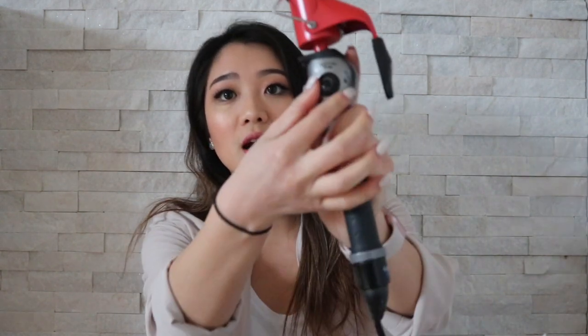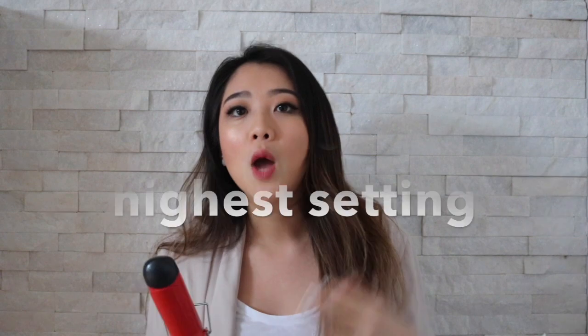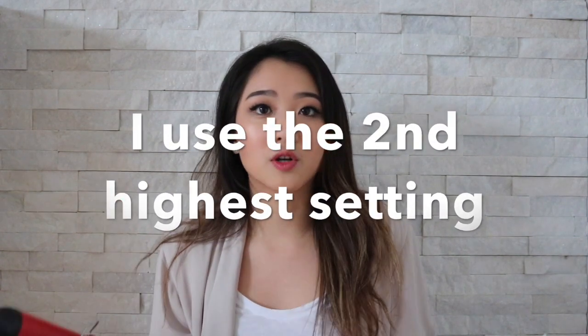The other thing I really like is that it lets you adjust the heat. The higher you set the heat, the fewer seconds you need to hold your hair on it, which I like. But if you prefer lower heat, the dial gives you more flexibility. Okay, enough talk — I'm going to get started showing you how I curl my hair.